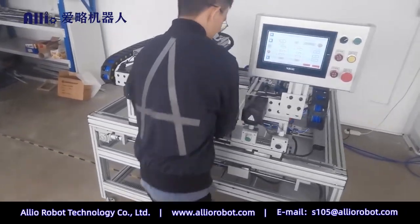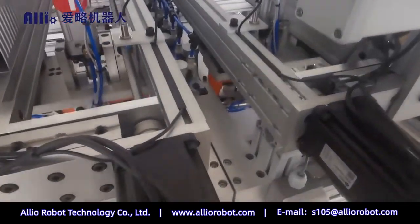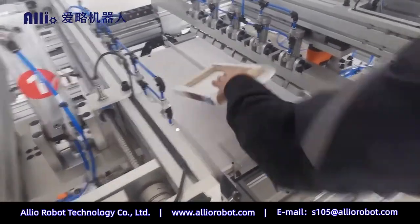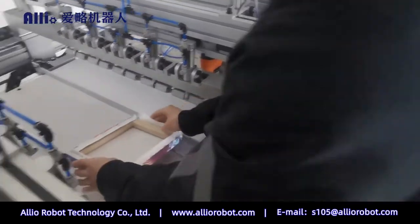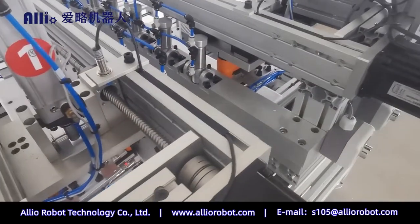Model A5F600 canvas stretching and stapling machine, supporting frame sizes from 180 millimeters to 600 millimeters. The operator places the canvas and frame into the loading table as required.